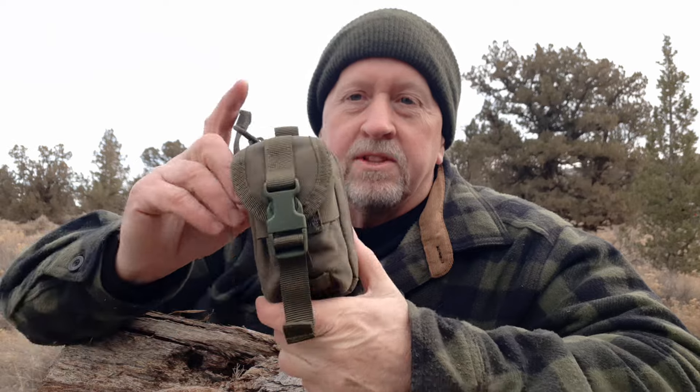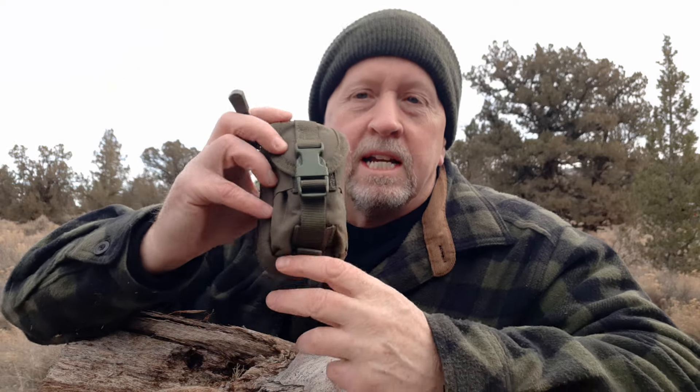We're going to be putting together a fire kit. This little fire kit has the components you need for an emergency situation — you're stranded out here, you've got to stay the night, you need fire for warmth, signaling, rescue, whatever.